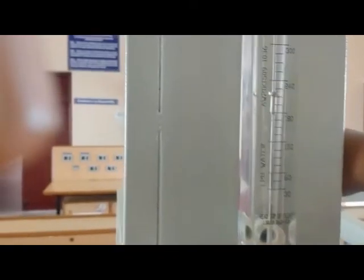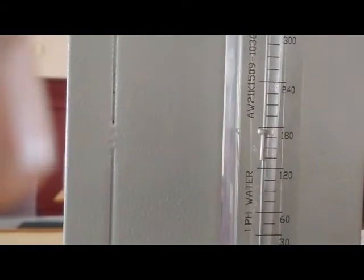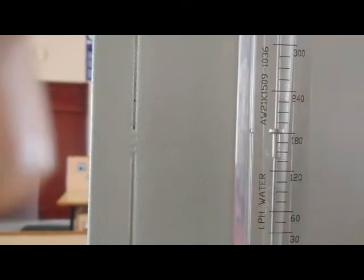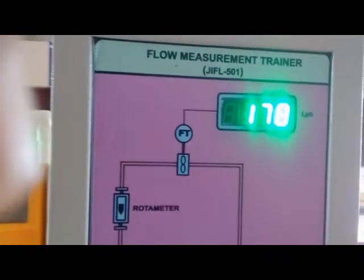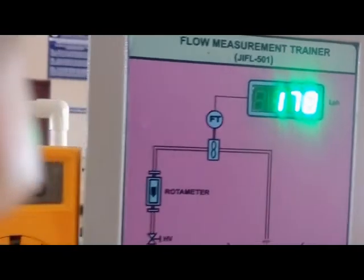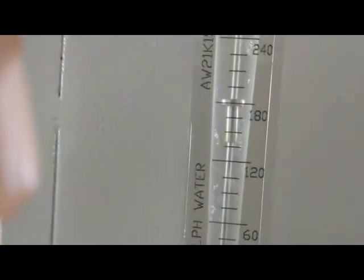Now going to the second reading — bring the rotometer to the next position, which is 180 LPH. You can see the sensor display reads 178, and the voltage across the pin is 3.54 volts.